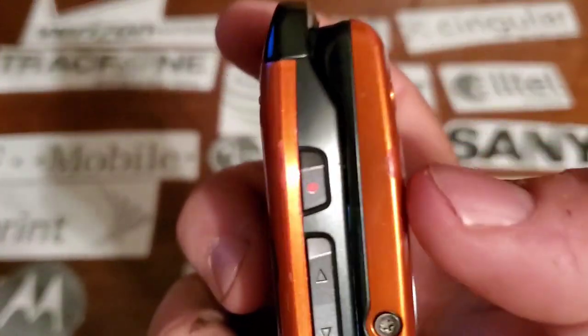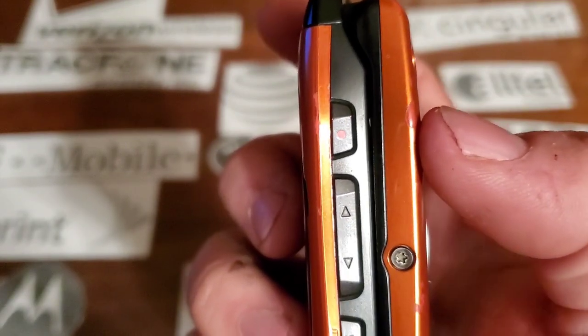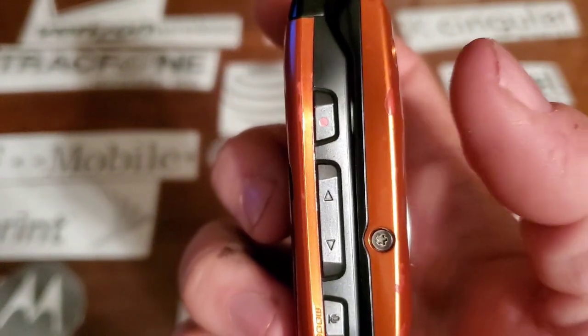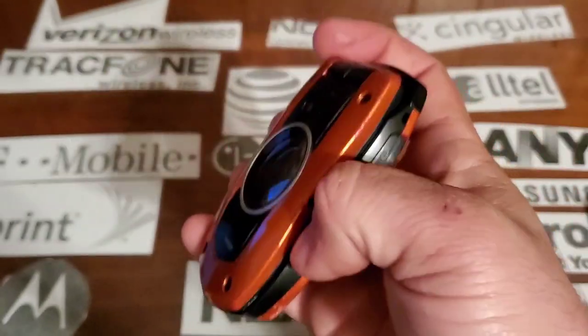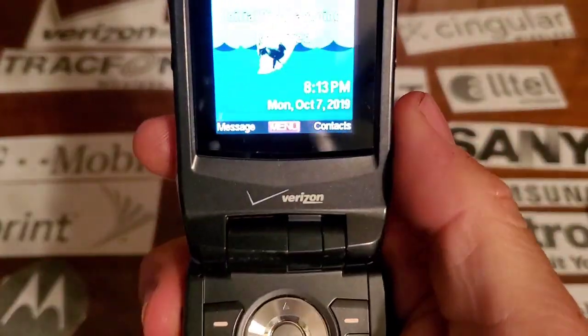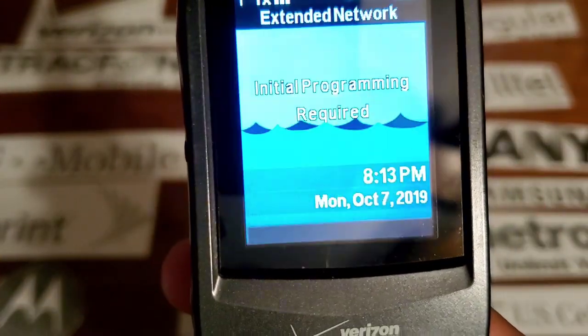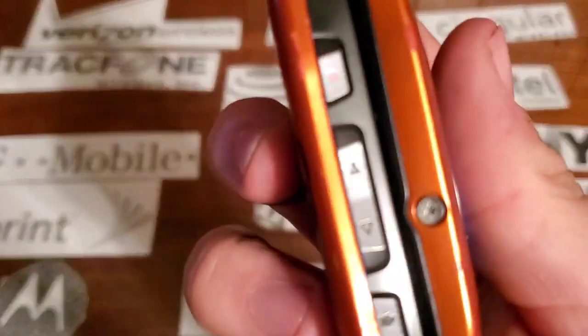On the left side you're going to have your Casio special menu button — some kind of GZ1 menu or something. It's actually a music button. You also have your volume rockers and your voice command key.